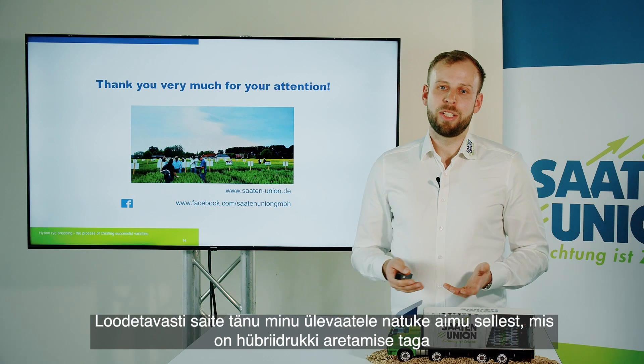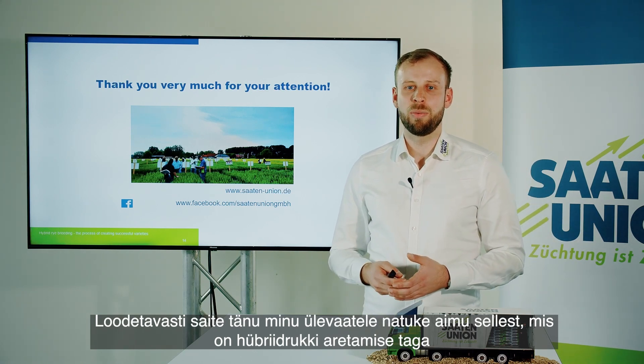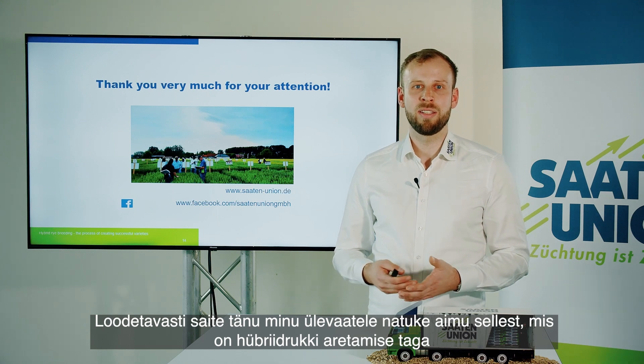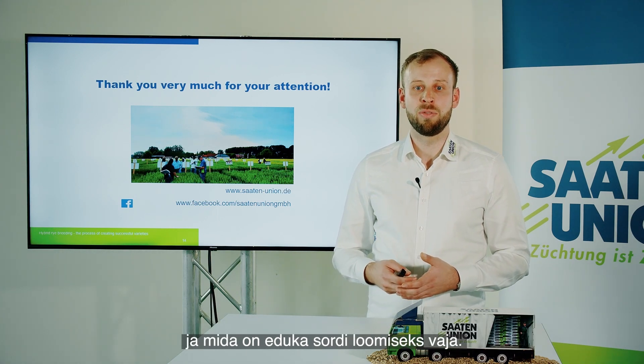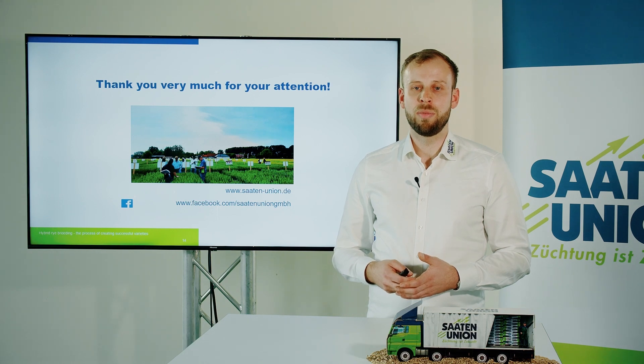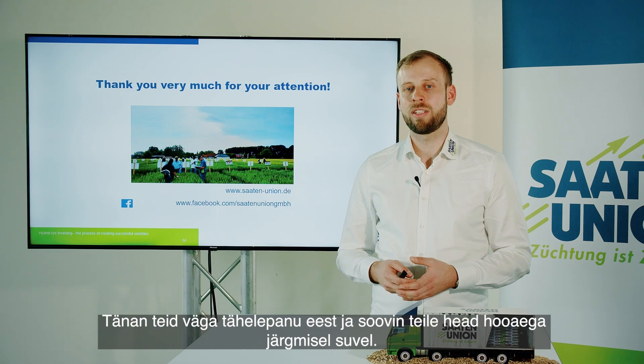With all of that, I hope I was able to give you a little idea of what is behind hybrid rye breeding and what it takes to create a successful variety. I would like to thank you very much for your attention and wish you a good season in the next summer.